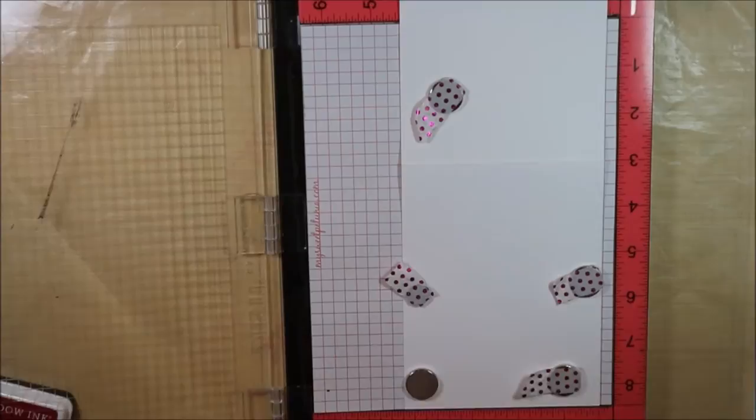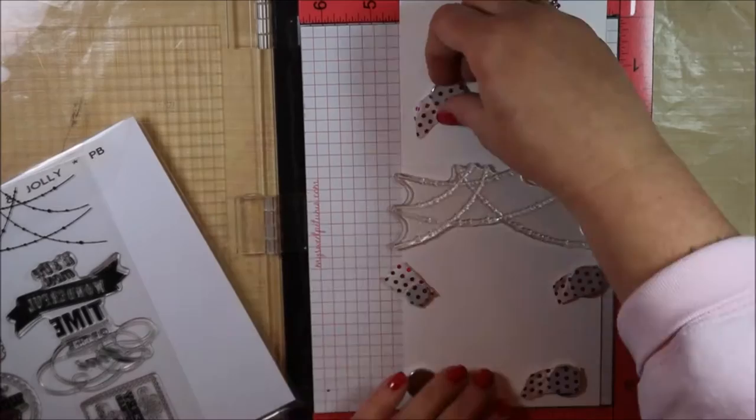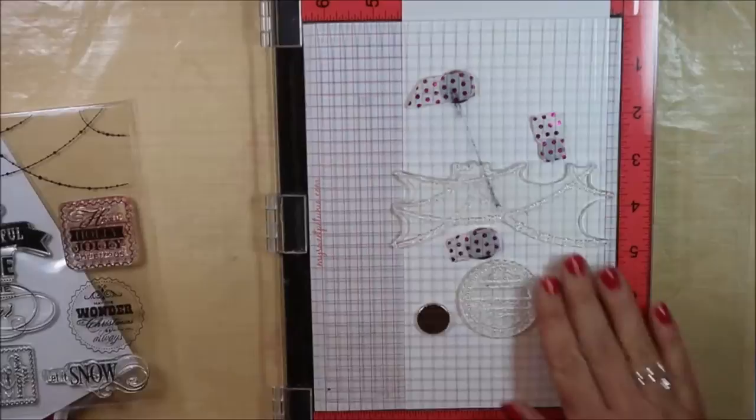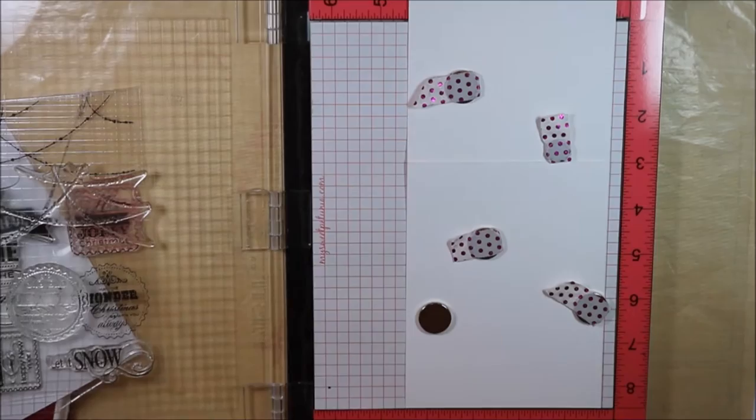The stamp I'm using is called Wonderful and Jolly by Penny Black, and I'm going to be using my Misti for several reasons. One, you can mass produce. Two, it's large enough to accommodate that large garland or string of lights at the top. And three, if I mess up my stamping or don't quite get the image solid, I can just stamp it again because the positioner keeps it in place.